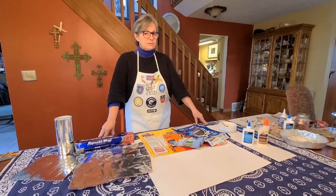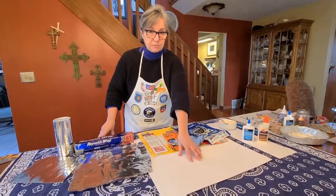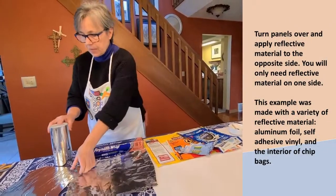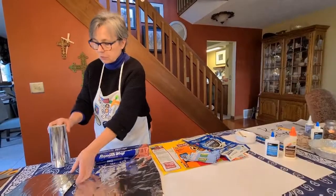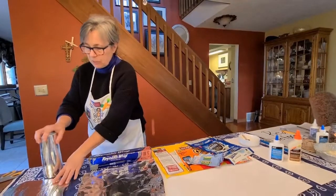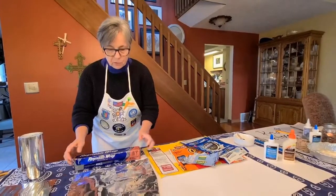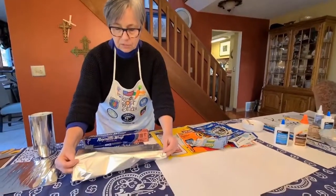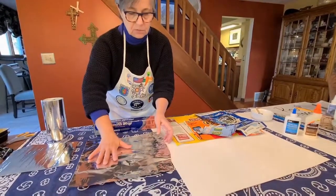Now we have to choose a reflective material to glue or apply to each of the four pieces of poster board that we've prepared. You have some choices. This is self-stick vinyl that you can get at sign shops and craft stores, but it's a little bit expensive. You could also purchase aluminum foil — just remember there's a dull side and a more shiny side, and the shiny side is the one you want to use.